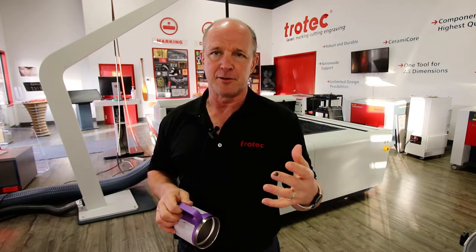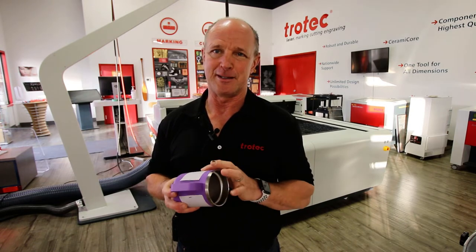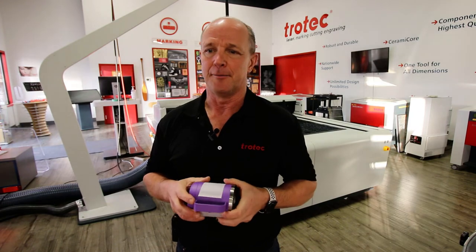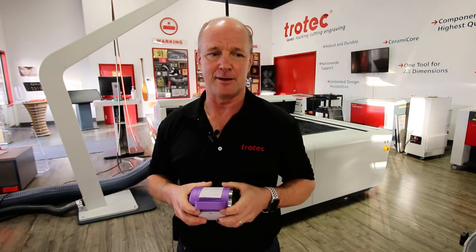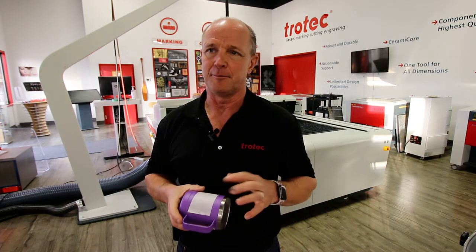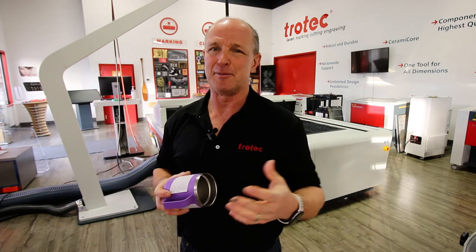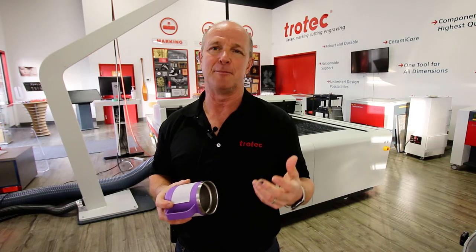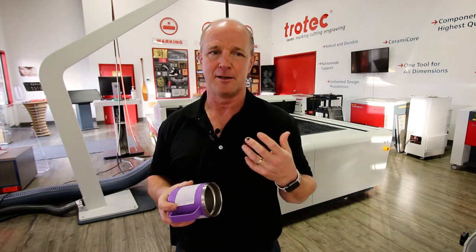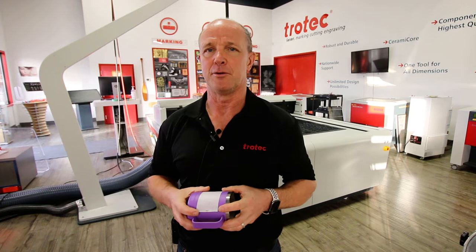Don't just do one logo — do two, or do a logo and text on the other side. I had some customers looking at a laser the other day with a couple of Yeti mugs. I put the logo on one side and the name on the other side. It was nice to have the logo on one side, but even nicer having the text on the other side. It doesn't take much to put that second image on, so certainly offer that to your customer.